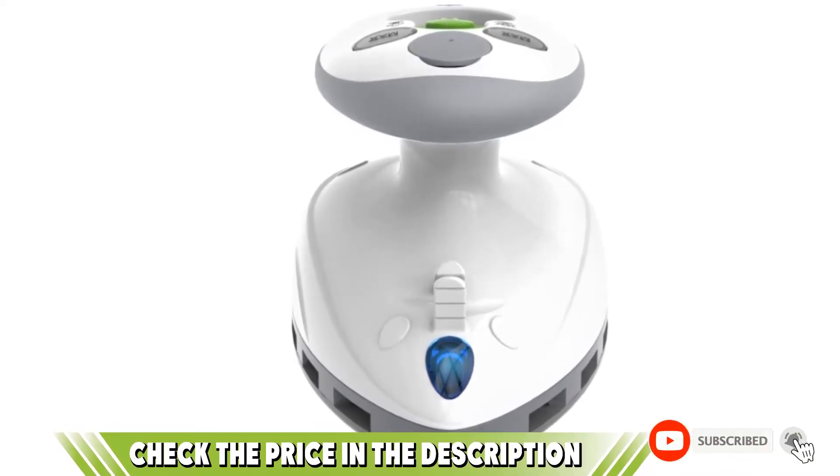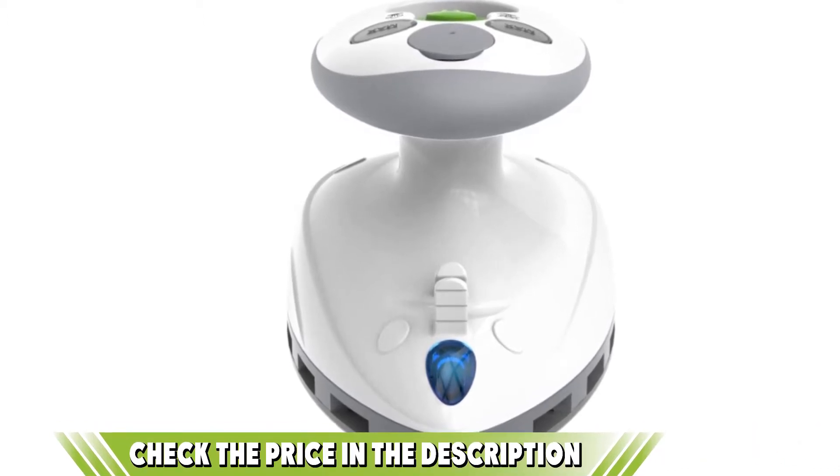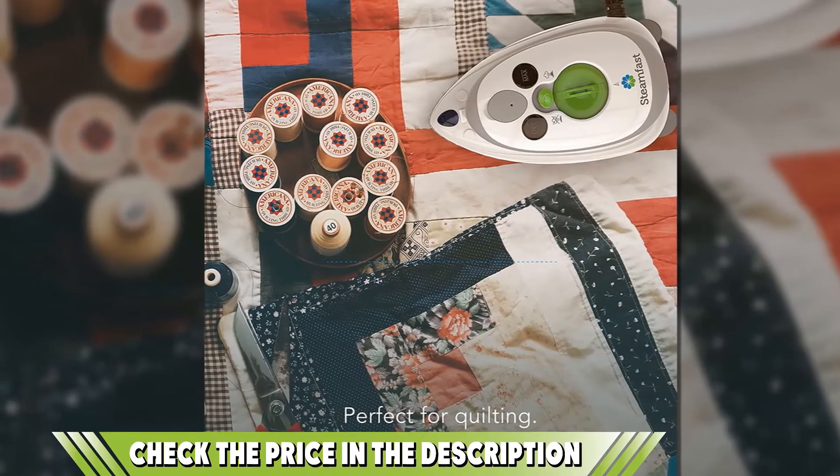For more handy options like this, check out our guide to the best clothes steamers. If you want to know about the latest price of the Steamfast SF717 Mini Steam Travel Iron, check out the description box.